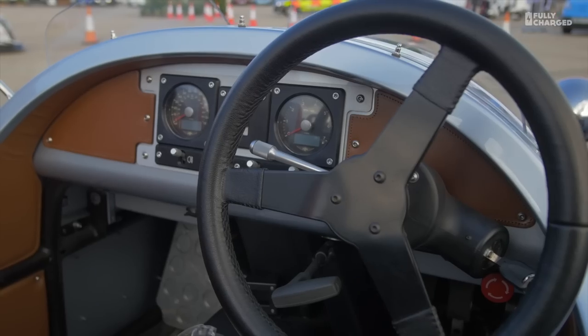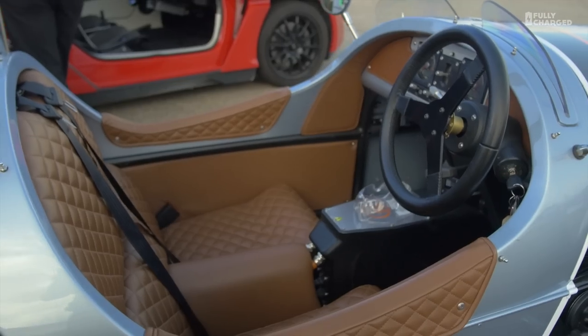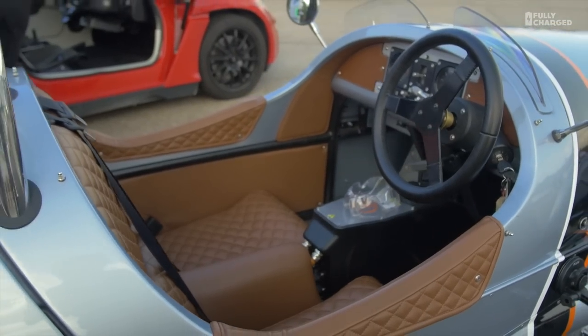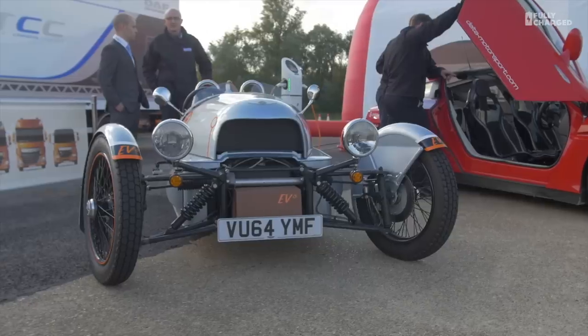Welcome to another episode of Fully Charged. This time it's an electric car that's not terribly practical — you'll get wet in the rain and cold in the winter — but it's enormous fun to drive. It's the Morgan EV3.